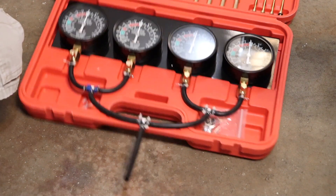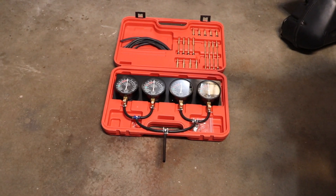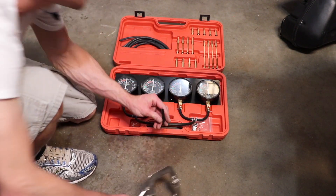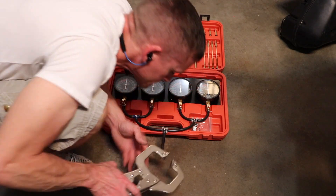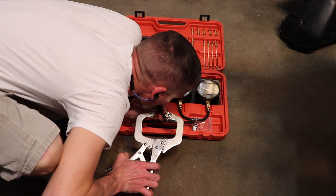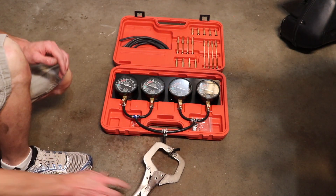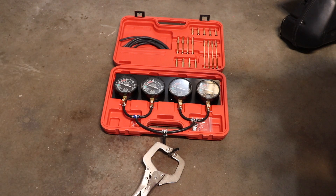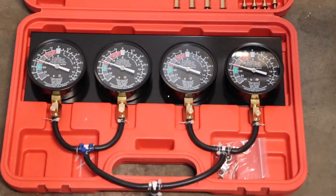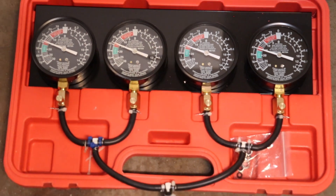Here you can see that the gauges are off a little bit. To put a vacuum on these lines, I just suck on the tube and then crimp it off with a pair of pliers to maintain the vacuum. You want to check for any leaks — if you have gauges that are dropping, you know you have an obvious vacuum leak. That will throw off your accuracy, so make sure you don't have any vacuum leaks.